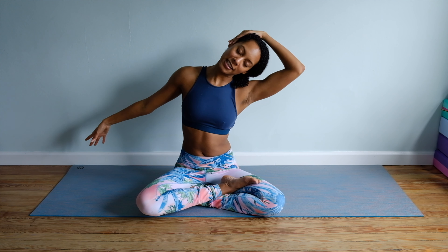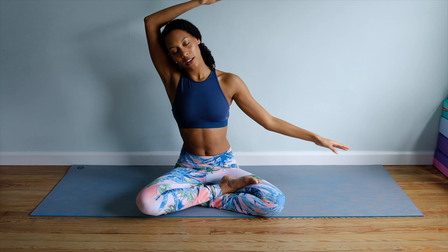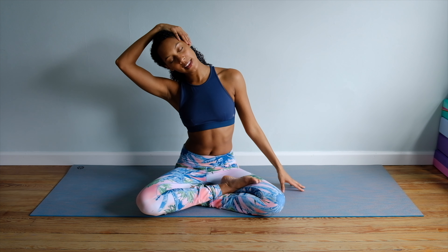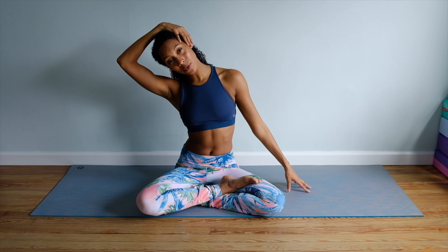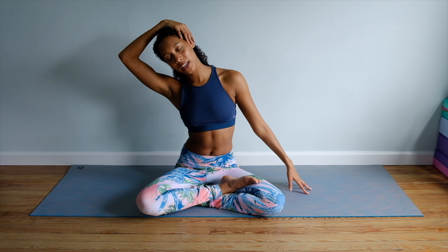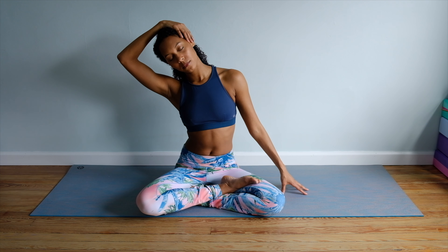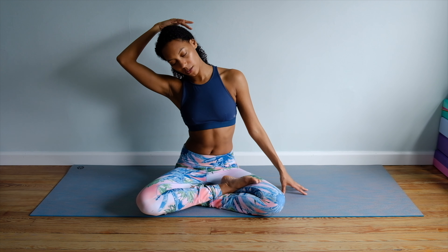We're not pulling the hand down, we're just placing it to the left side of the head. Go ahead, take it in the opposite direction — place that left hand onto the right side, gently guiding that left ear on down. Walk the right fingertips out to get deeper into the stretch, or flip the hand behind you. You want to be really gentle for this. And slowly release.